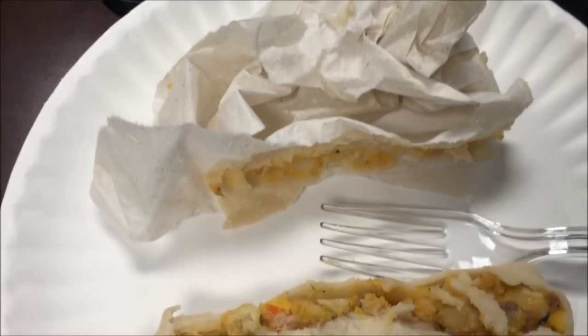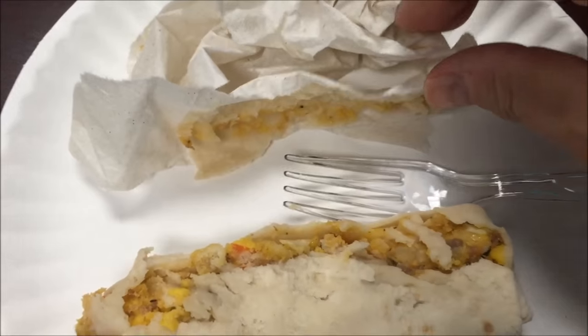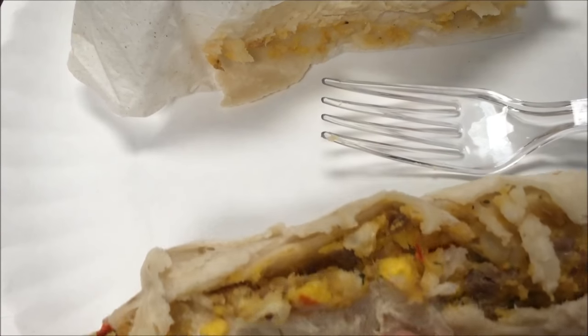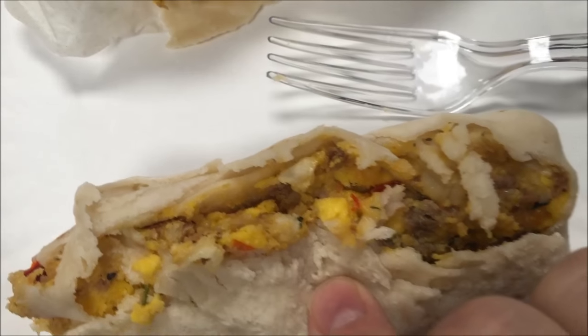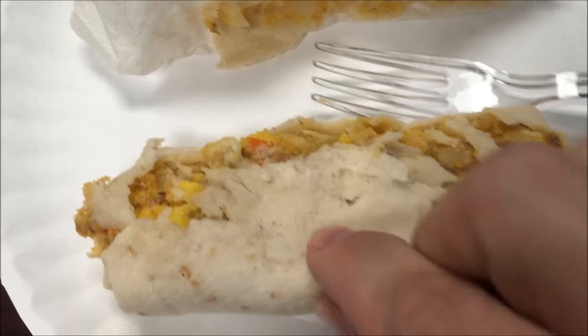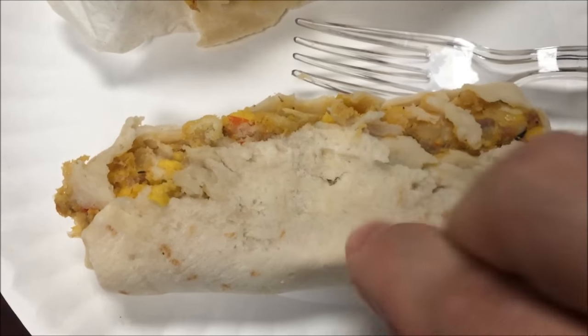Okay, here it is after letting it sit for a minute in the paper towel. You can see how bad it sticks to paper towels — I don't know why they tell you to do that. There's the inside. It's a little doughy feeling but we'll see what it's like when you eat it.